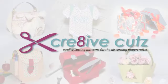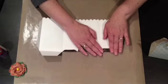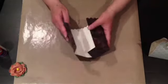Bring your paper projects to life with paper crafting patterns from Creative Cuts. Whether you are a brand new paper crafter or a seasoned pro, you'll find our projects easy and fun to assemble.